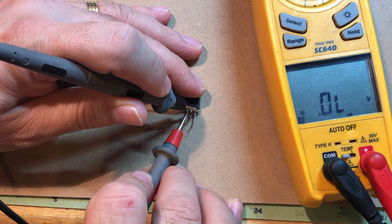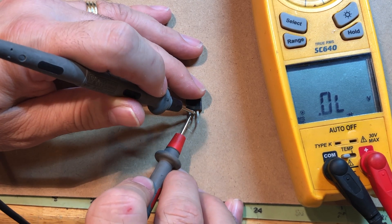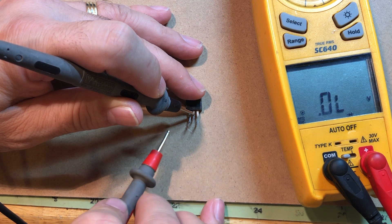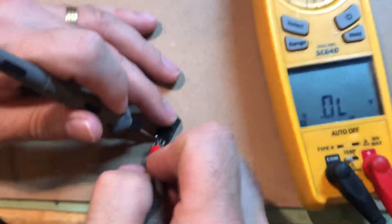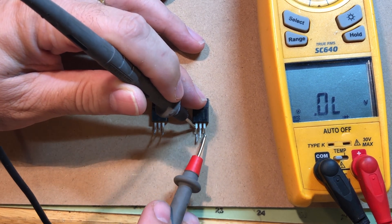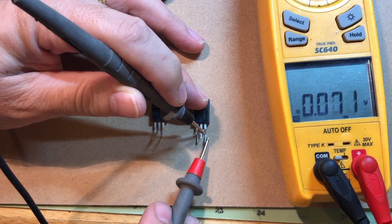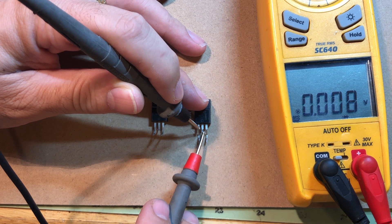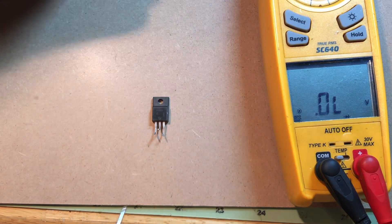A good transistor from another board tests as OL or 0.4 in one direction — that's what you can expect from a good transistor. In contrast, the transistor I tested is basically shorted across all leads. You can see a short between the outer leads — right to center, left to center — they're all shorted. That's what you want to test in-circuit to check if it's bad.